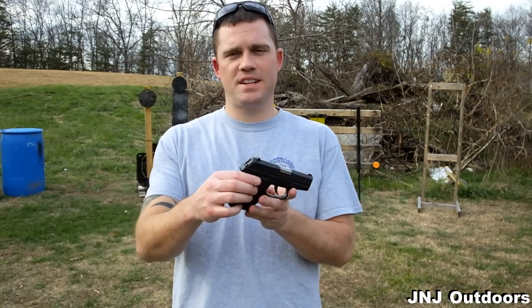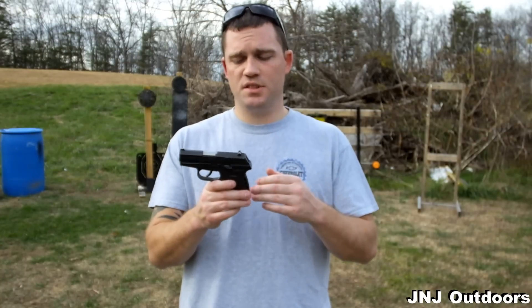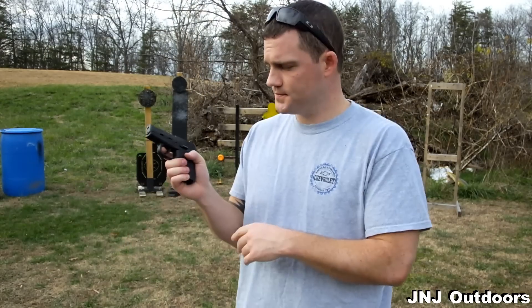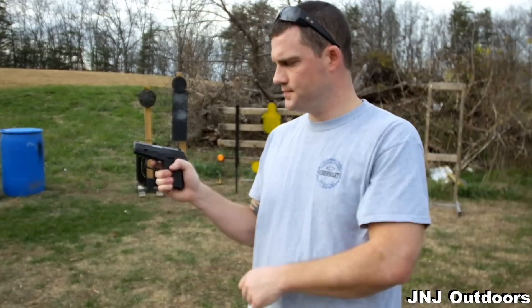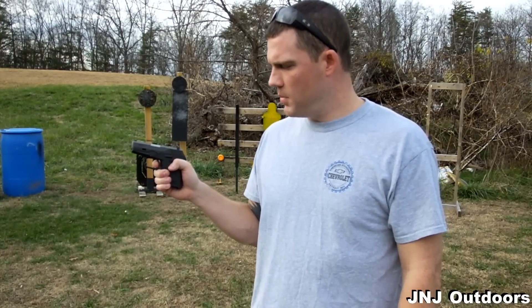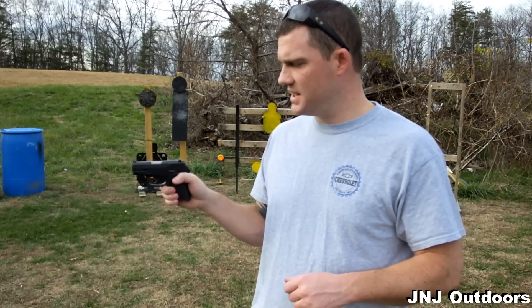Hey guys, Jesse with J&J Outdoors. Thanks for tuning back in for another review. Today we have a pretty cool handgun and it's very affordable. We have the Sky CPX2 9mm. The CPX2 is a hammer-fired handgun, which means double action. You have a pretty long, heavy trigger pull. But at the price point I'm not going to complain. I have seen these as low as $239, and that is a bargain.